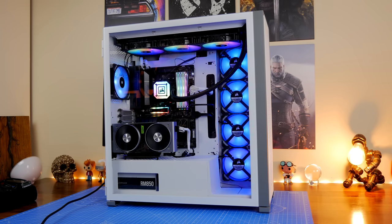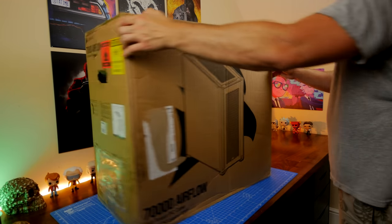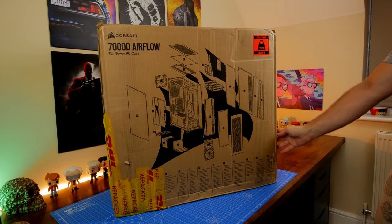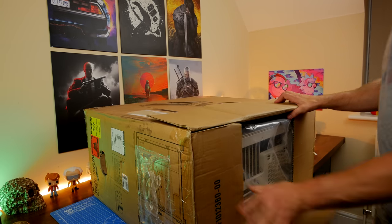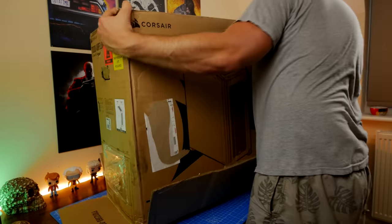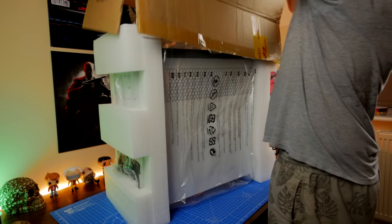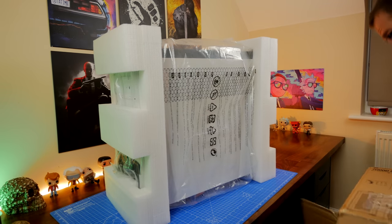This video is a very in-depth look at this case and the setup process for the installation that you've just seen and the end result of that. I'm also going to talk to you about all the different features and facets of it, all the highlights and lowlights of the design, and how to set up in it. I've previously looked at the 4000D Airflow and the 5000D Airflow and I have a video separately on those that I'll link to in the description.